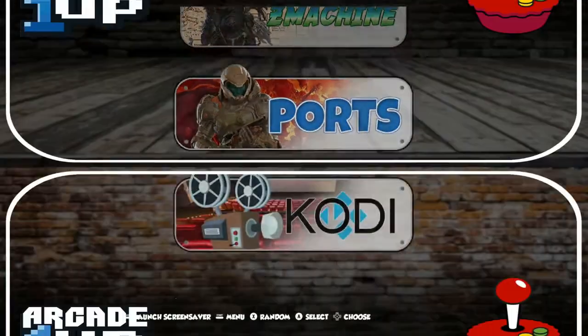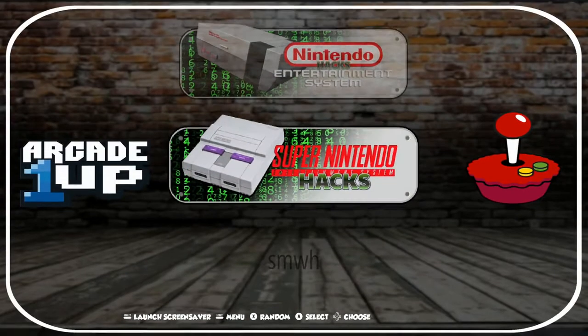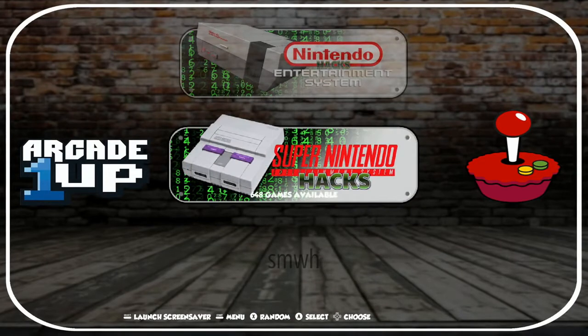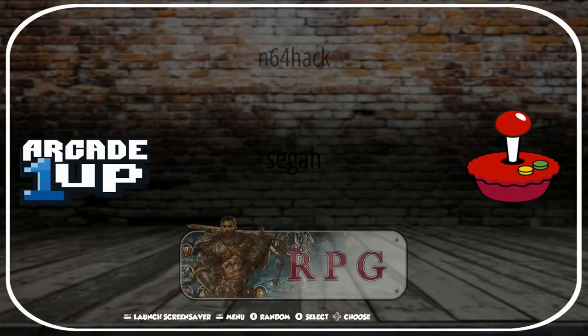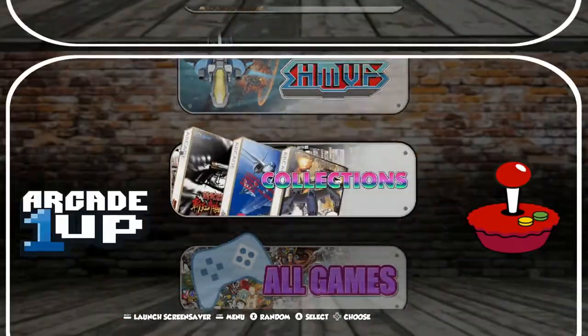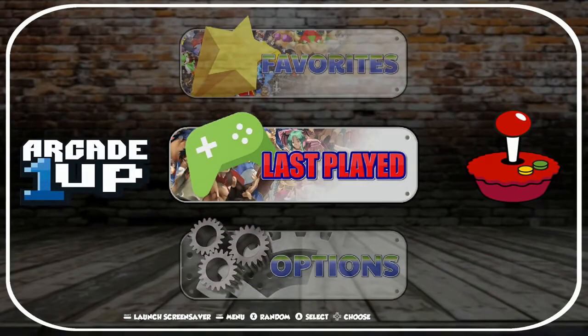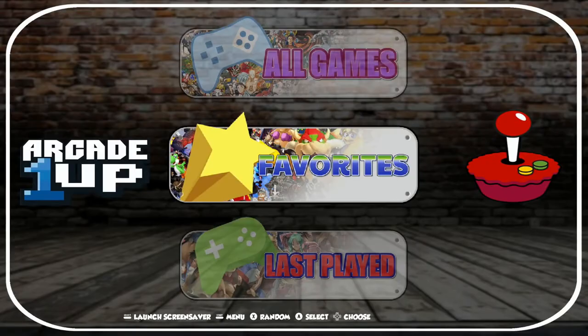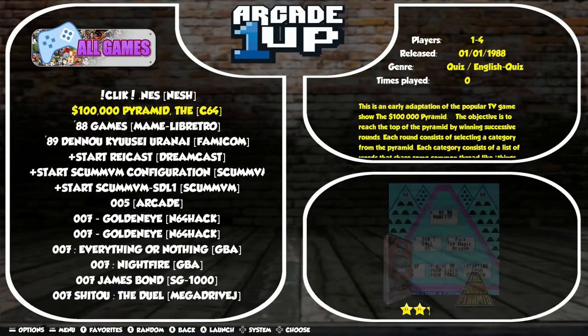For Ports and Nintendo Hacks, there's a pretty cool Matrix-style background they've got there. These hacks don't have the console picture either, but they function the same way. We also have our Last Played, Favorites, and All Games list here — all pretty much the same deal.